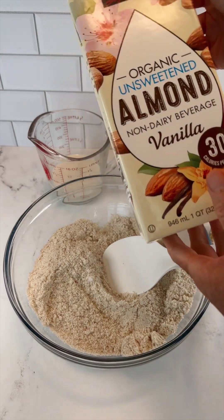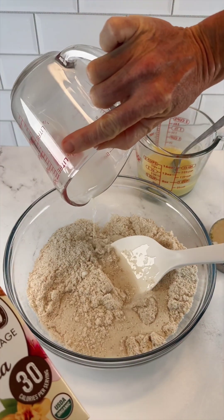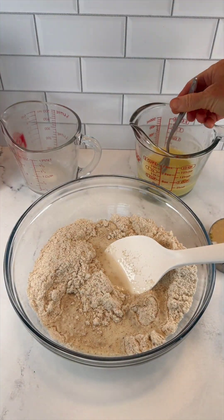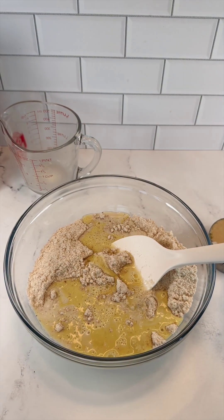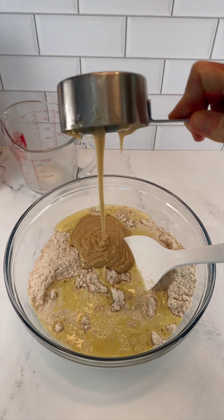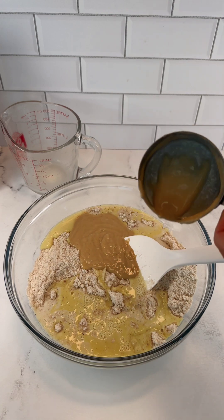Next we'll start by adding our wet ingredients. I have one half cup of unsweetened plant milk — I'm using organic almond milk. We've got one egg swap — remember to mix your egg swap with very hot water. One half cup of butter swap.